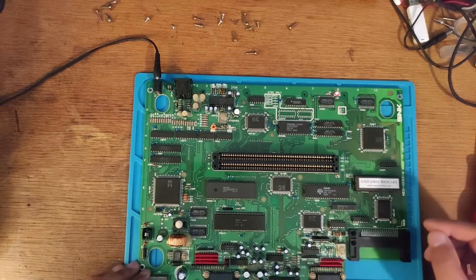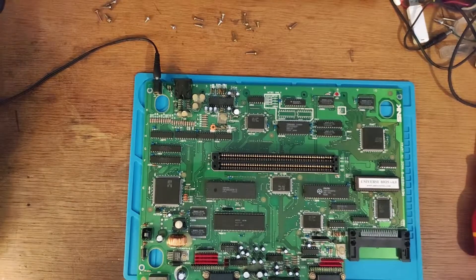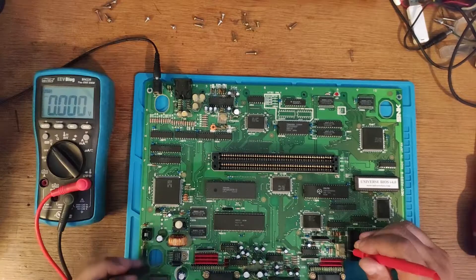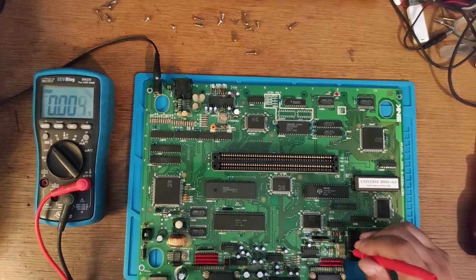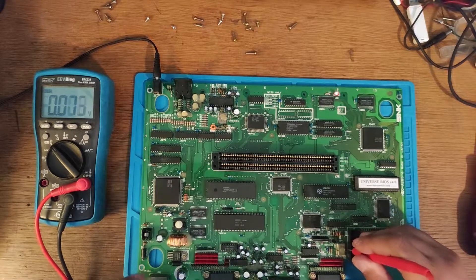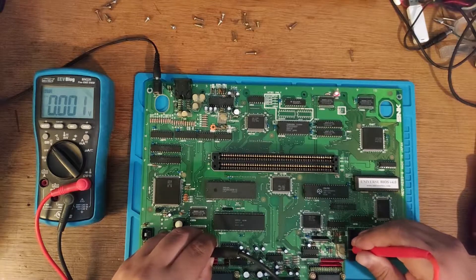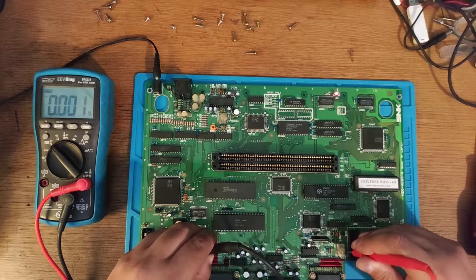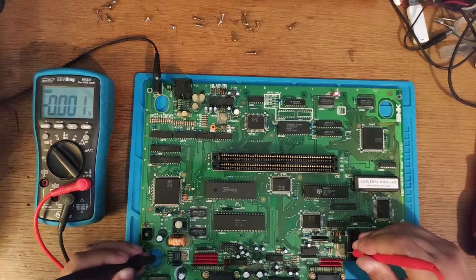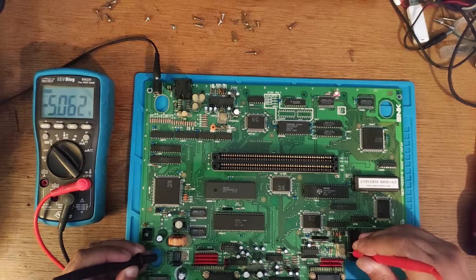Powering the console on, you can see it powers on with the LED. I'll check if I get 5 volts from the voltage regulator. Checking at the regulator pins, we do find 5 volts — my probes were reversed but it is indeed 5 volts.